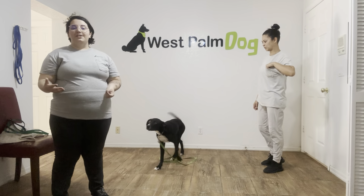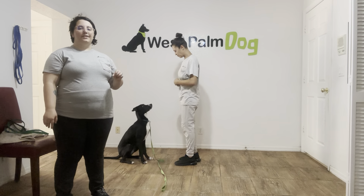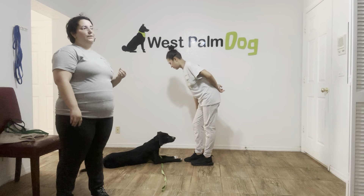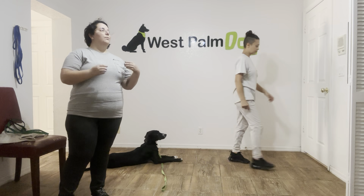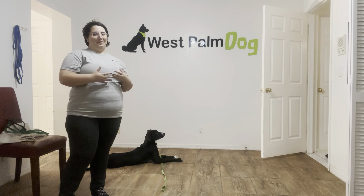Now that Klaus is learning down, we want to go ahead and start working on his other commands that involve down as well, including down state. So today, in the first part of this video, we'll have Sasha practicing how to put him in a down state with a calm in and out of the door. And in the second part, we're going to be in charge of Klaus while Sasha acts like a completely ridiculous person coming in the door.